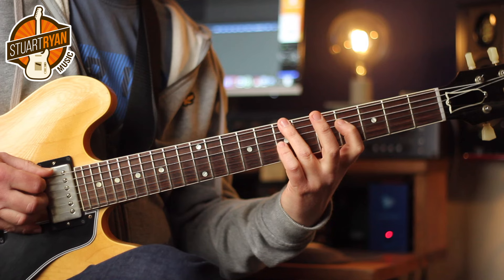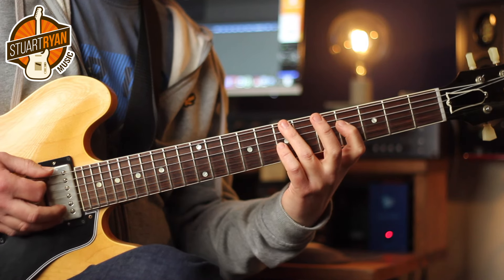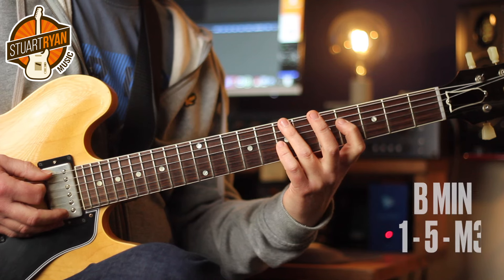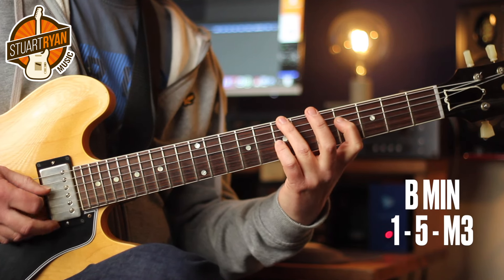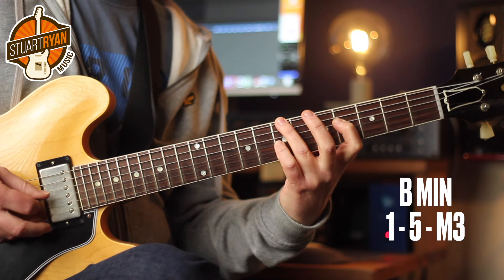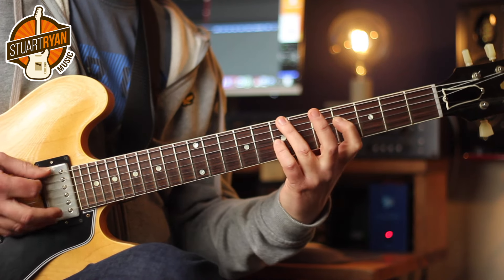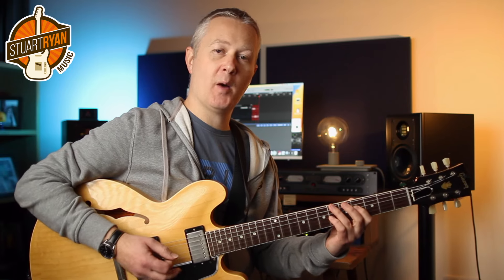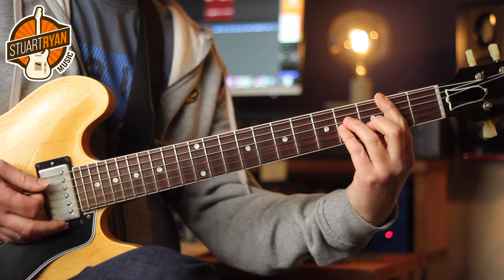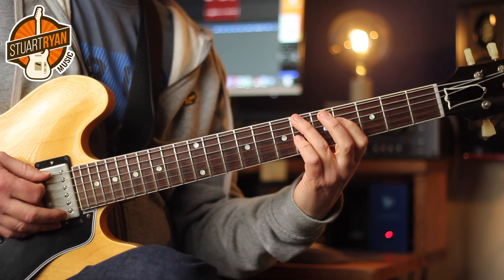And then next we go to a B minor — another spread triad. This time the notes are root, fifth, minor third. Check out how smooth that movement is from the F sharp to the B. Not like this — just slight movements.